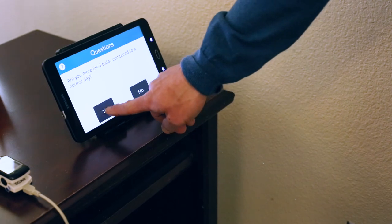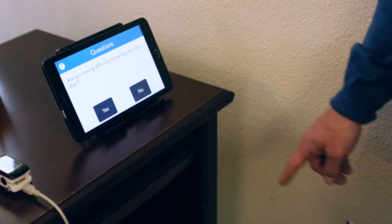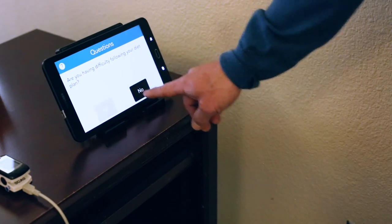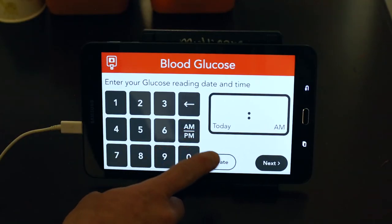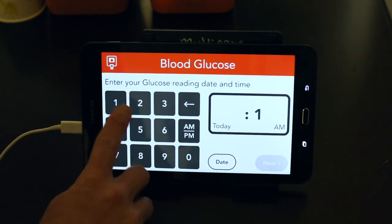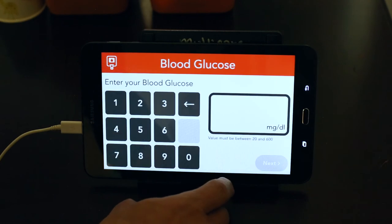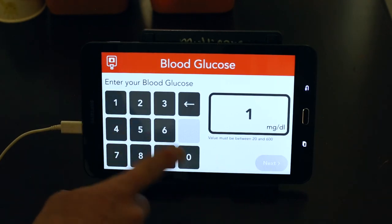Please note that if you answer yes to any questions, your clinician will contact you, and if any of your readings are too high or too low, they will also contact you. If your blood sugar is being monitored, be sure you take your reading before you eat. Write the reading down if you need to so that you can enter it when it's time to check your vitals.